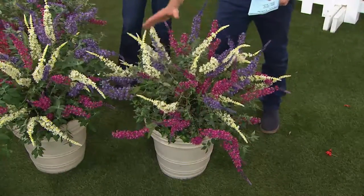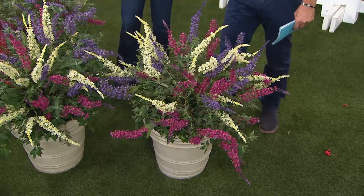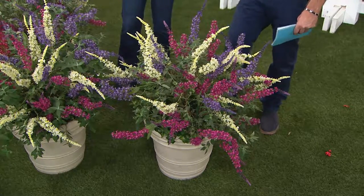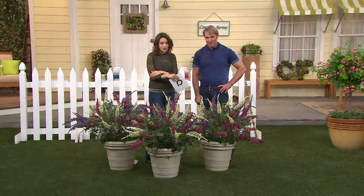You've got all three colors — Blue Heaven, Snow White, and Tutti Frutti — in the same pot. Three pots, three different plants in each one. That's nine butterfly bushes of the Flutterby variety. So you're essentially getting three pots but nine plants for two easy payments of $21.84.